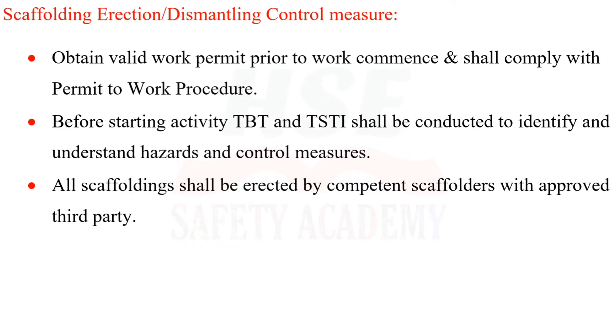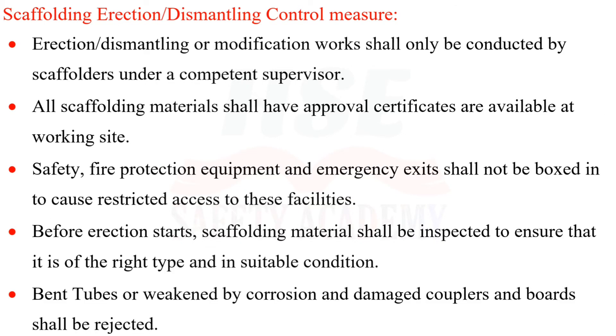All scaffolding shall be erected by competent scaffolders with approved third-party certification. Erection, dismantling, or modification works shall only be conducted by scaffolders under a competent supervisor. All scaffolding materials shall have approval certificates available at the working site.